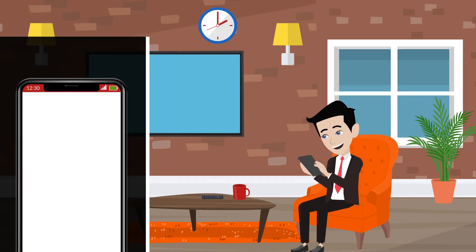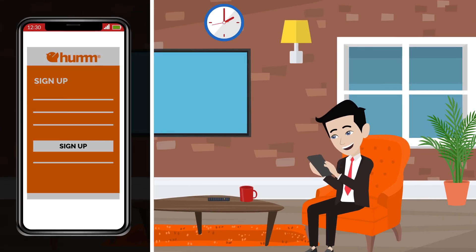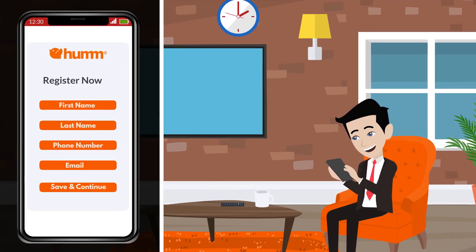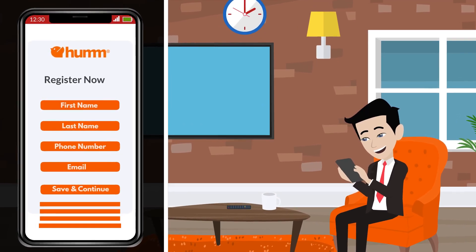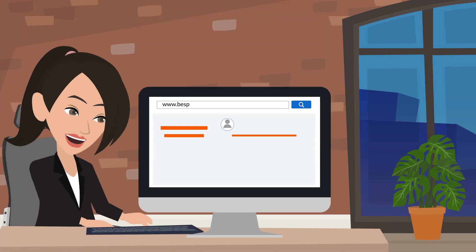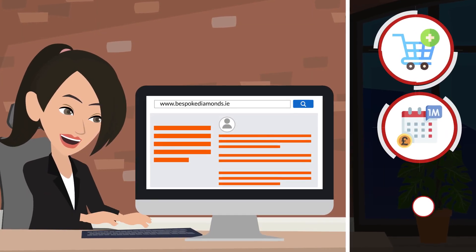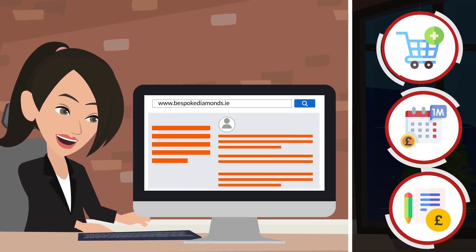If you have a HUM account you can proceed to use that and don't need to set up a new account. If you don't have a HUM account, you can quickly create one by following the on-screen instructions. You will see the details regarding your purchase, including the monthly payment amount and any fees being charged by HUM, before you proceed.